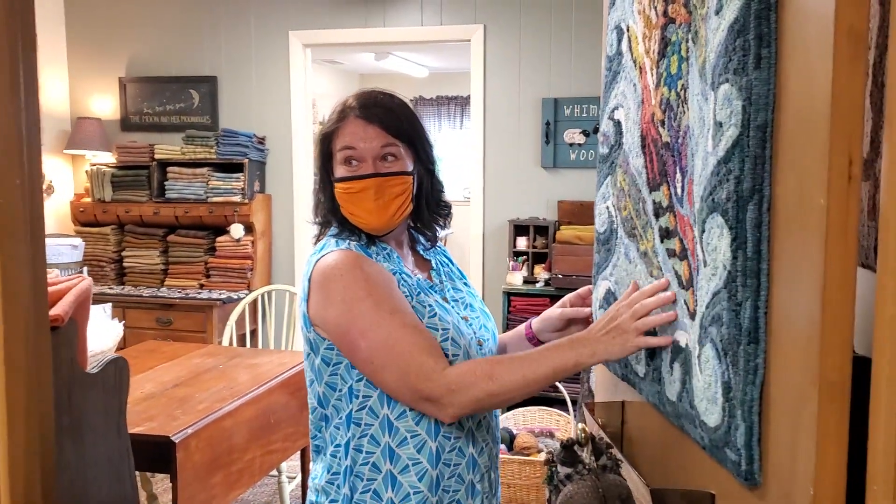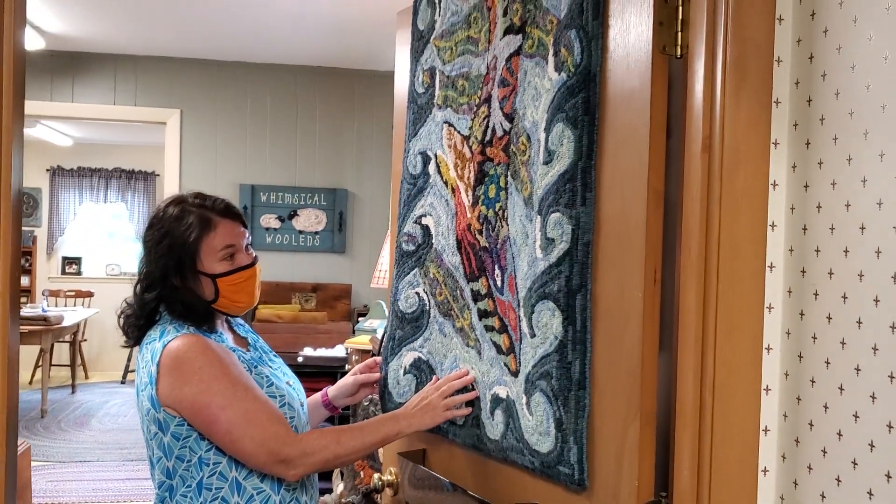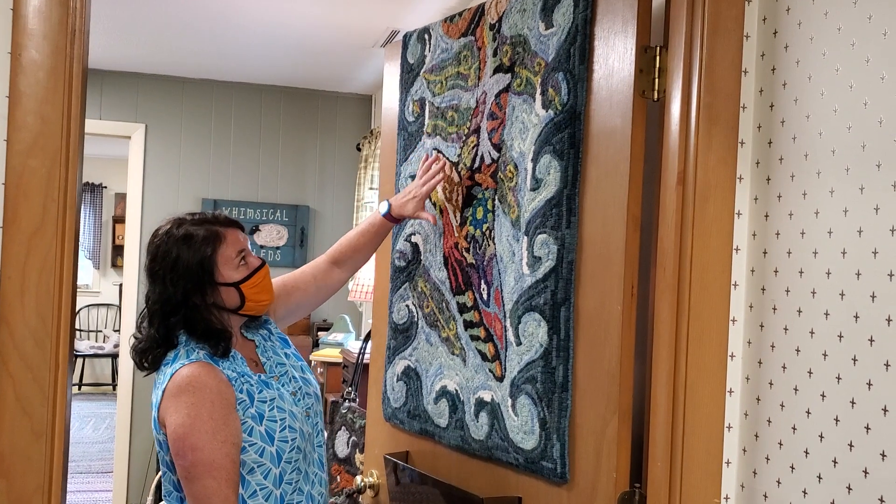Cheryl, is this one that you did? It is one that I did. This is amazing. That one is a great one to do because of all the different colors I like to use. A lot of details. Just loved it. Beautiful.